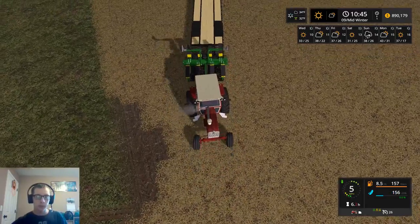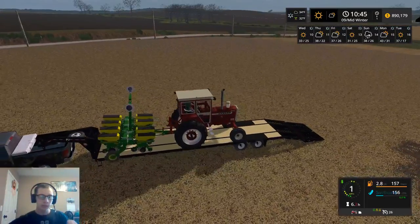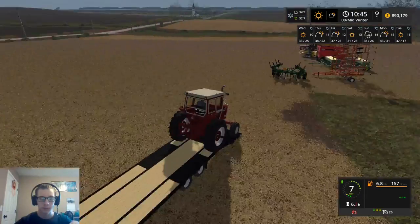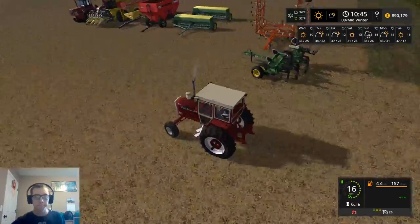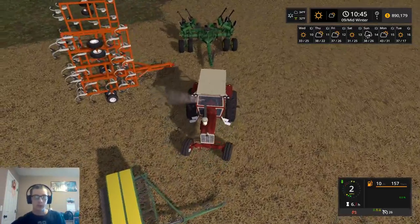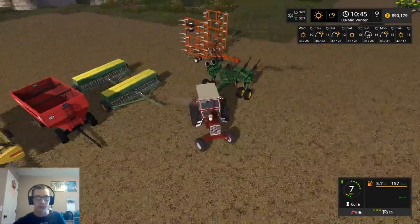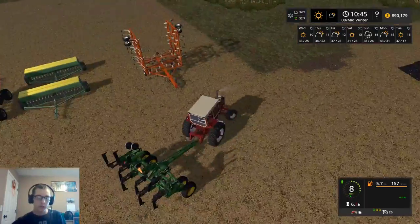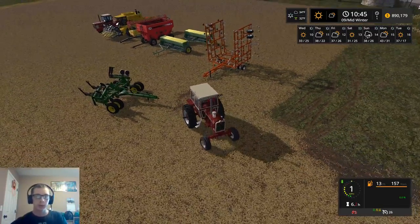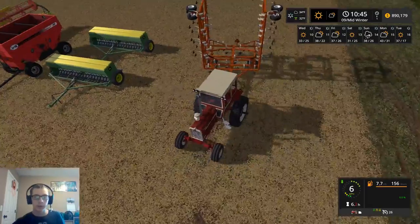I'm hoping that we can get the 2100 on here because then that's one less trip that we need to make. It would be so nice to be able to get it in as few trips as physically possible. I don't know if we're actually going to be able to get all three of these items on there. We're going to have to find out and see - try it and find out.